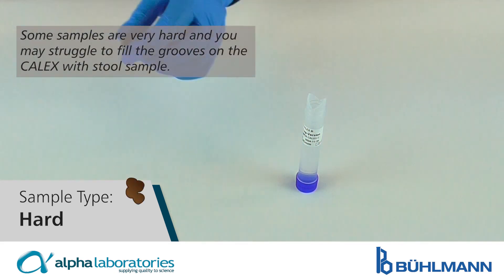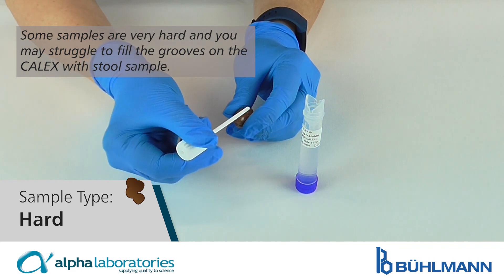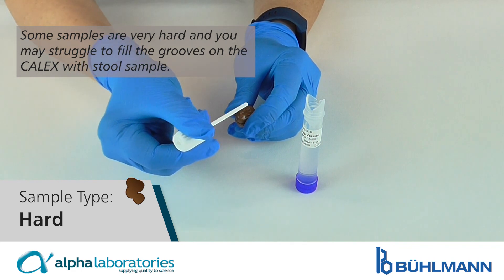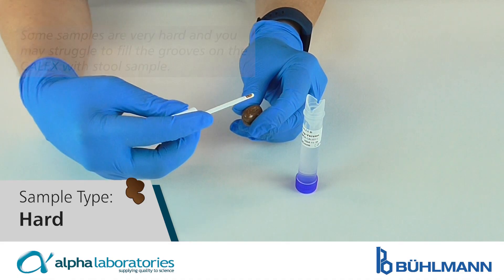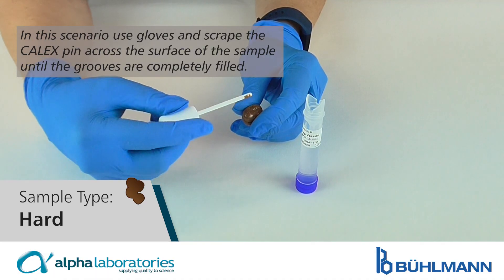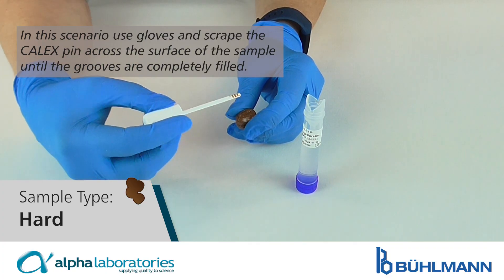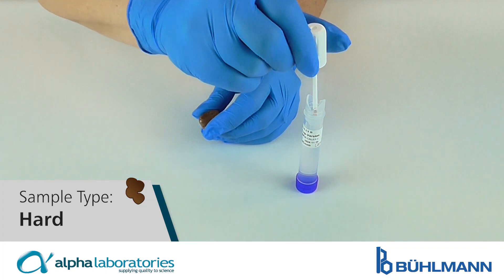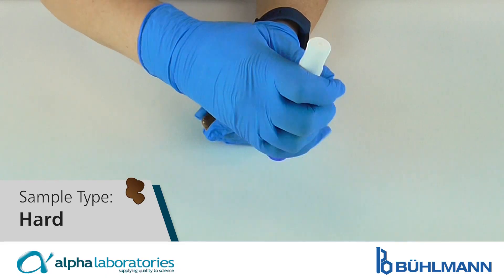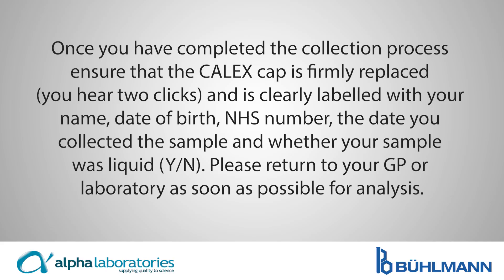Hard samples. Some samples are very hard and you may struggle to fill the grooves on the Calix with the stool sample. In this scenario, use gloves and scrape the Calix pin across the surface of the sample until the grooves are completely filled.